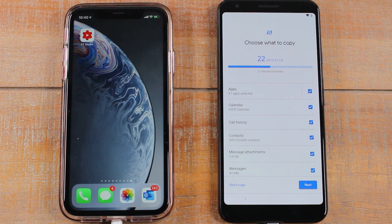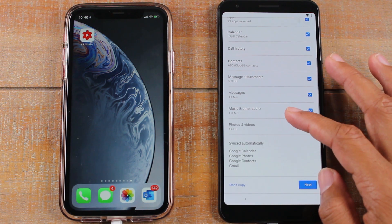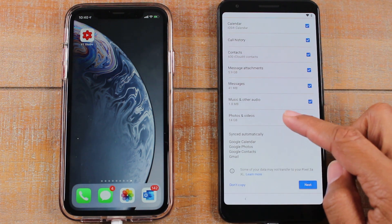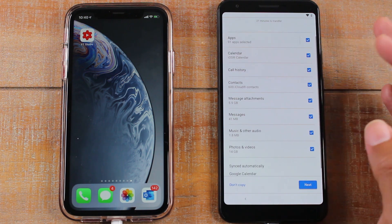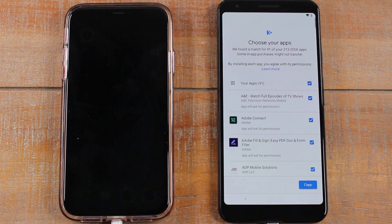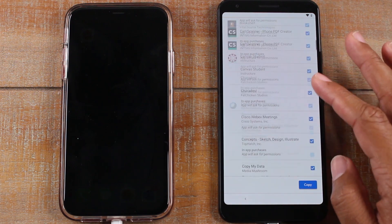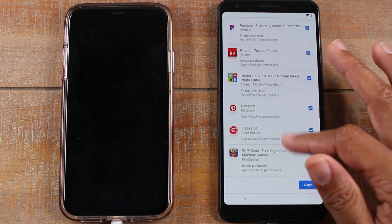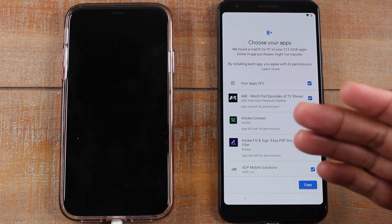It did take a little bit to scan the iPhone and figure out everything to transfer, but we finally got everything added — messages, music, photos, 91 unlocked apps, iCloud contacts, message attachments, everything. We'll hit Next. On the next screen you can go in and unselect specific things you don't want to transfer. It will also recommend any app that has an Android equivalent and suggest downloading those on the new phone.